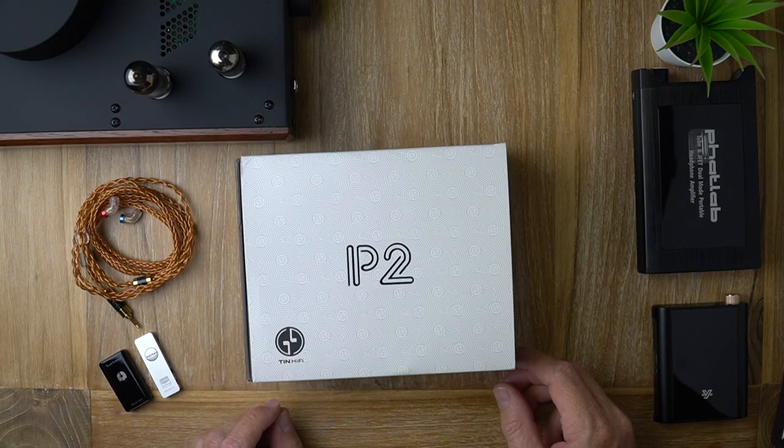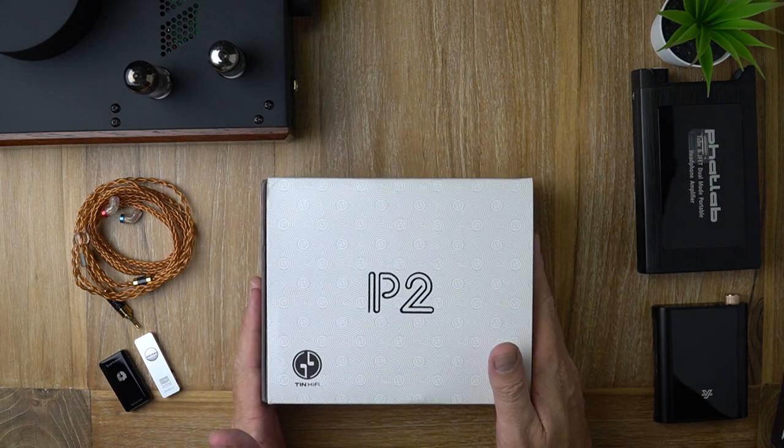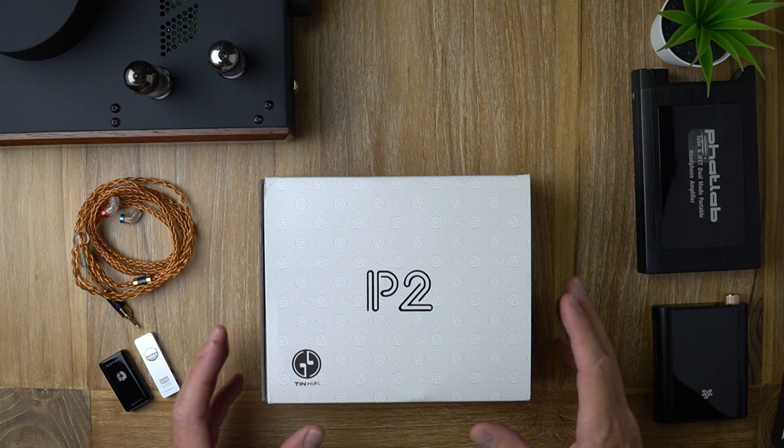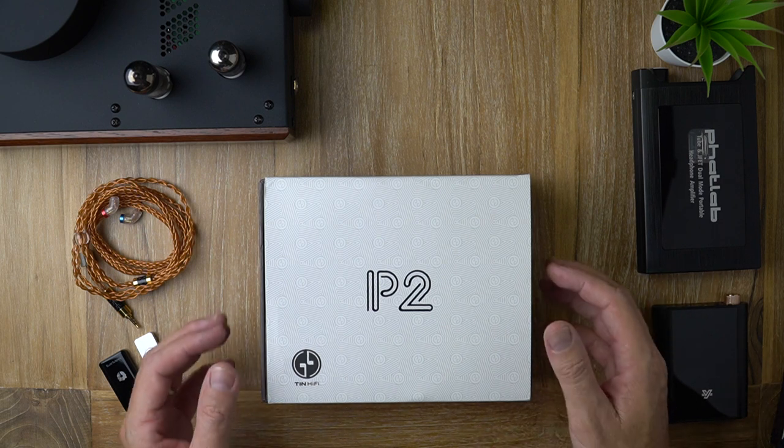Welcome, Kraken Audio fans. It's David here from Prime Audio Reviews and we're starting off with the box today. This is a real unboxing. I'm just going to quickly show you how it works because it's a pretty cool little bundle.